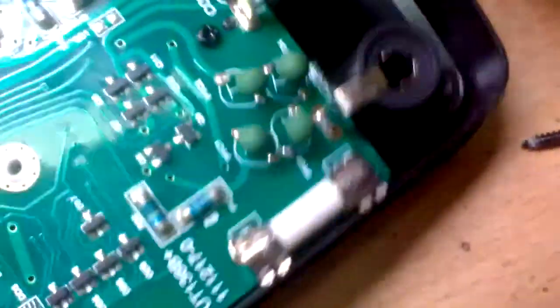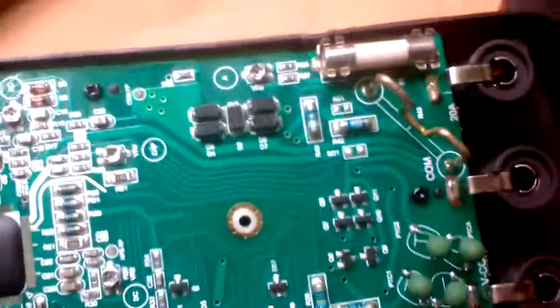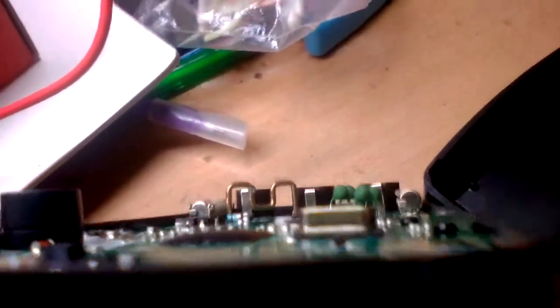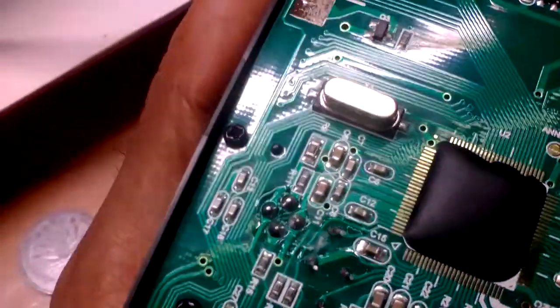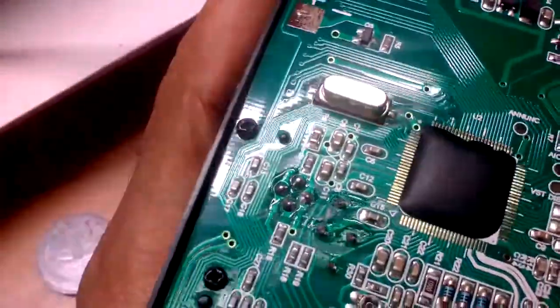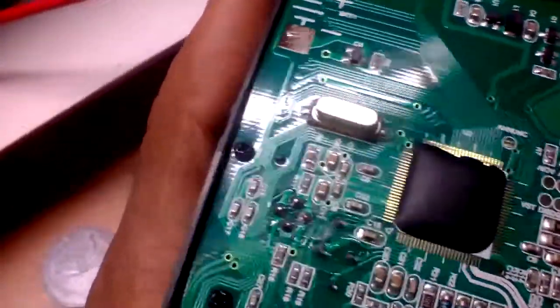There are a lot of screws holding down this main board — lots and lots of screws. Some of the screws are actually damaging the main board. This screw is holding the board down too tightly, and that glitch in the reflection means that surface is definitely not flat.